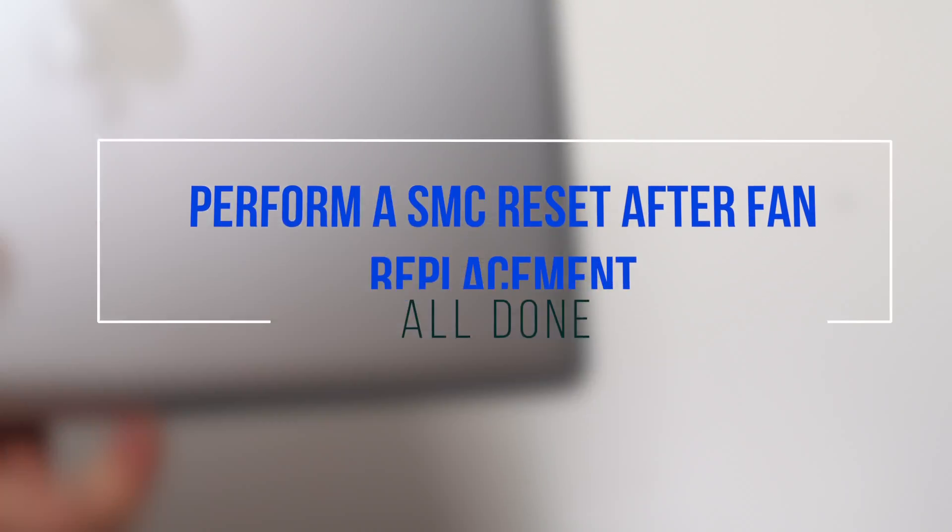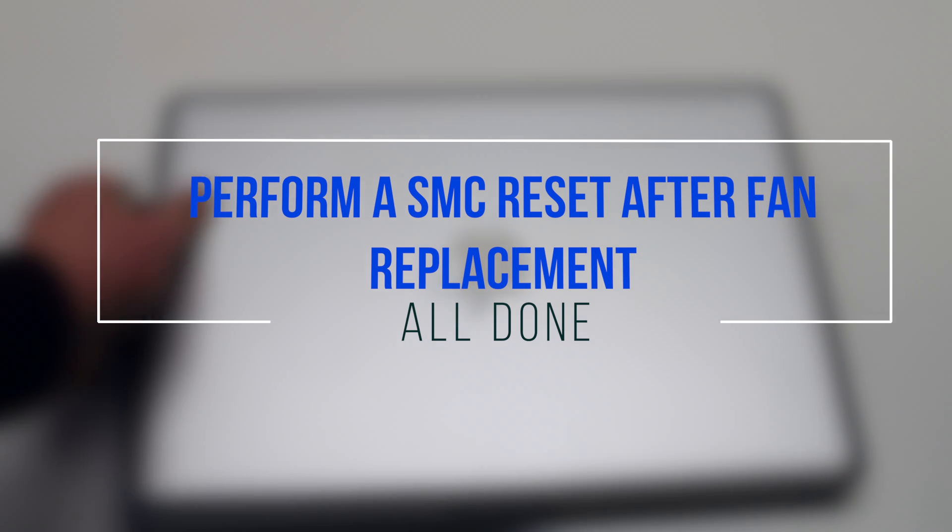It is a good idea to reset the SMC after this fan replacement.